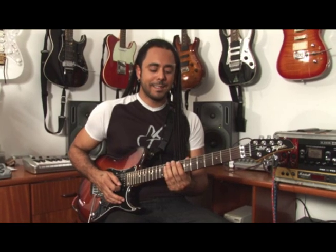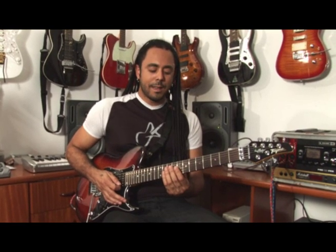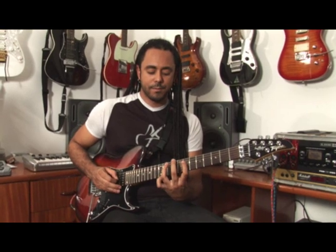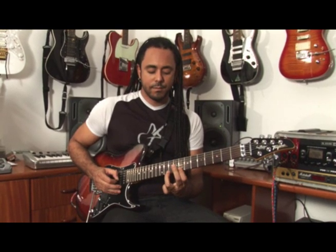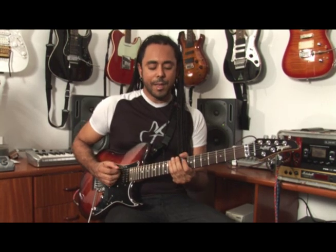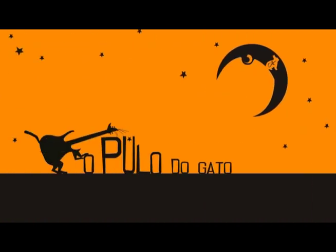The most part of the phrase is built on the pentatonic scale of D, in this fingering here. Dm, in this case, starting from the 7th position. The jump of the Gato here...